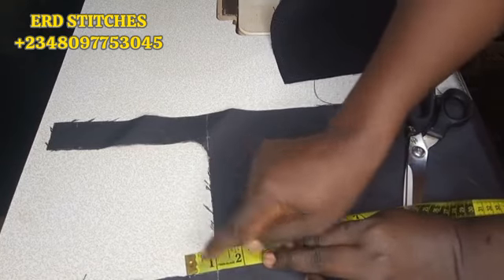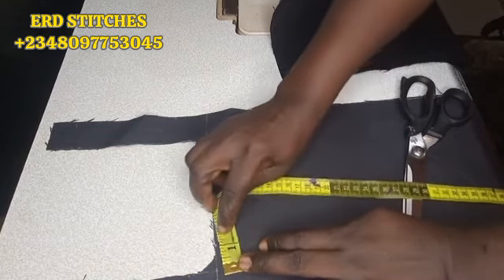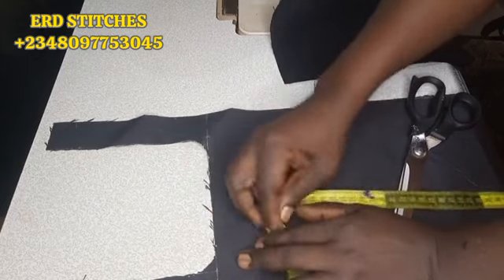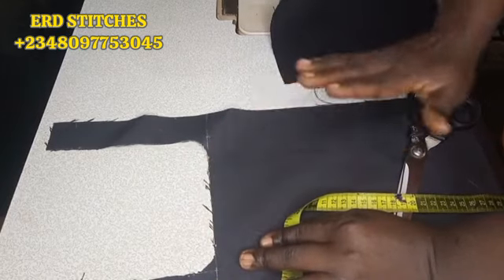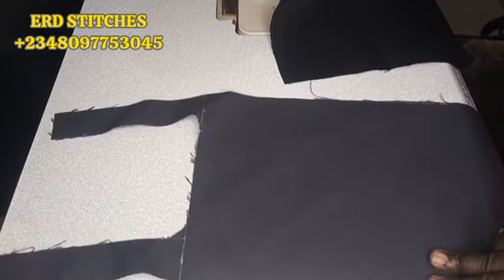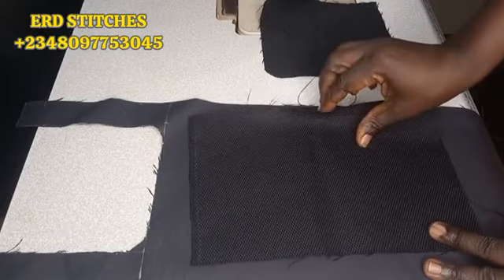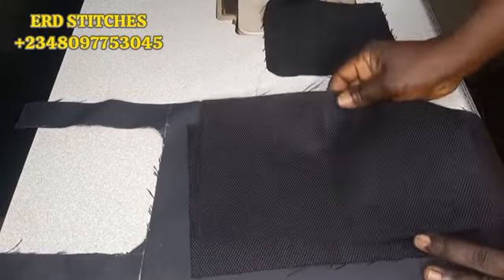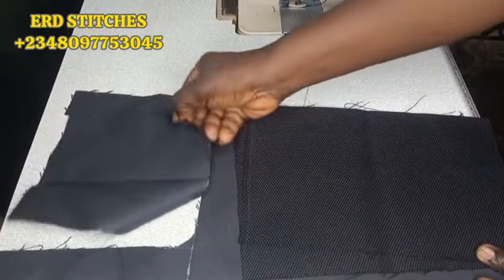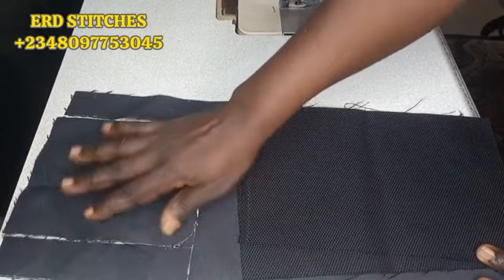I measured one inch this way, then one inch this way again, and connected the two points — that is how I shaped it. That side there is one and a half by one and a half. This is the side of the bag which is seven inches by eleven. This is the cover that I've already cut out.